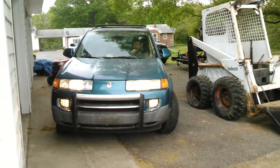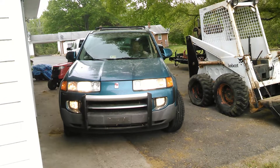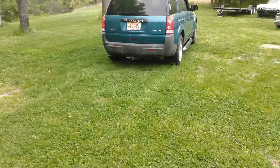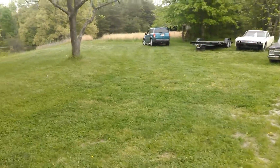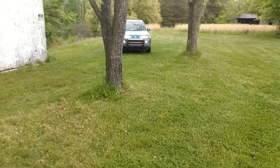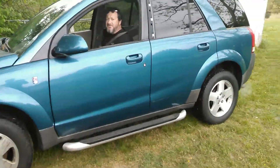Tony picked up this beautiful Saturn to use as parts for his wife's Saturn, and this one's got some issues. Pretty sure the CV joint over there is busted, and you can probably hear that wonderful noise it's making. We're gonna go ahead and take it for a ride though, because hey, why wouldn't we? Safety first, kids, safety first.